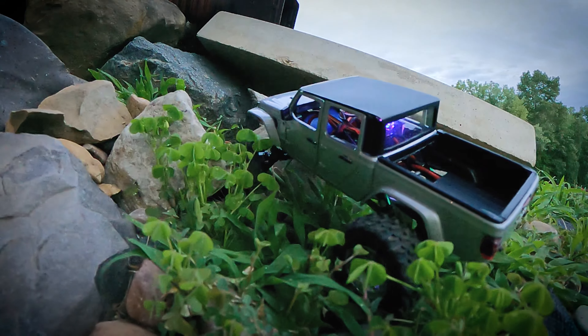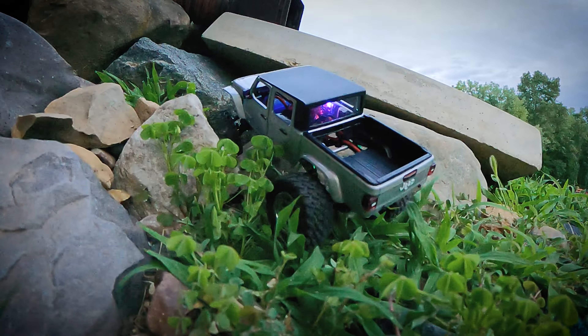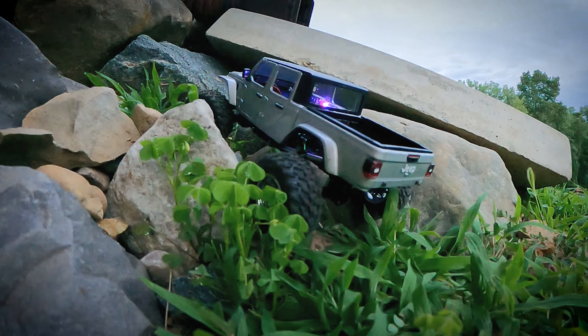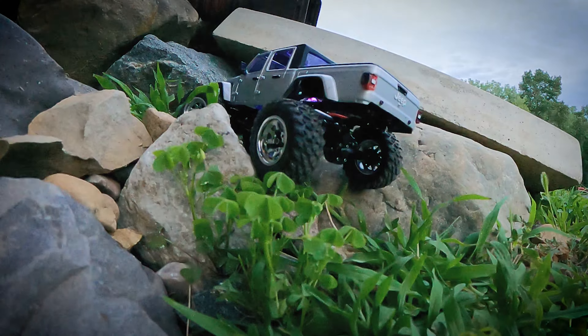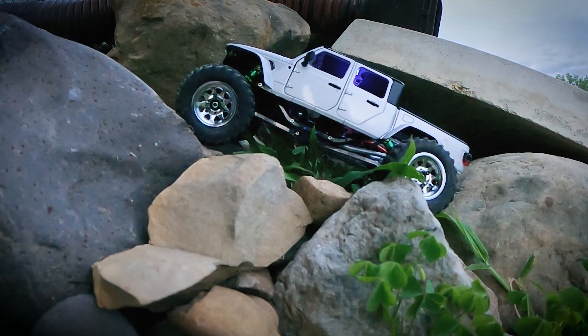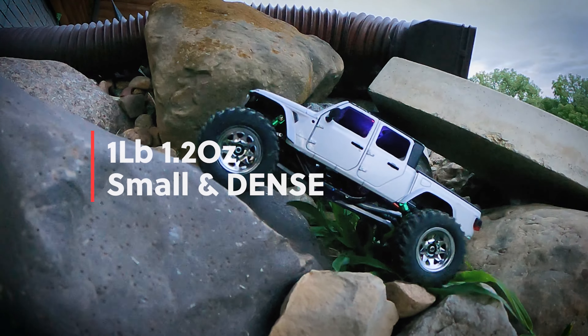I just think the size of this thing mixed in with its surroundings just sort of fits really well in a couple of spots, so I'm kind of liking this truck for all it's worth. As simple as it is, I think it actually performs a little bit better than the FJ for obvious reasons — it's not an almost two-pound rig.